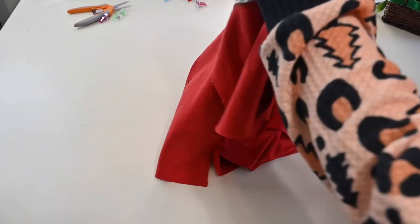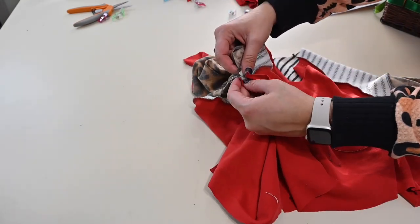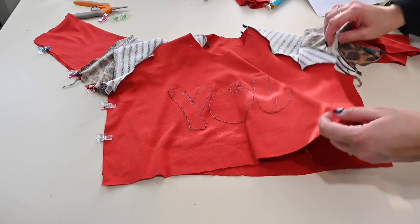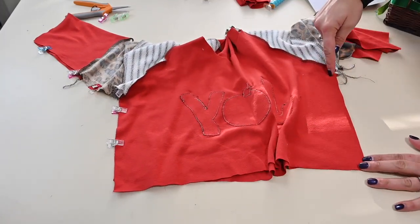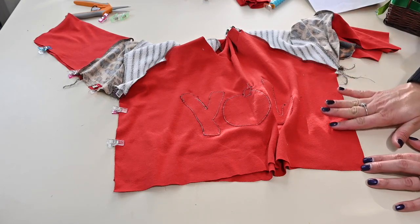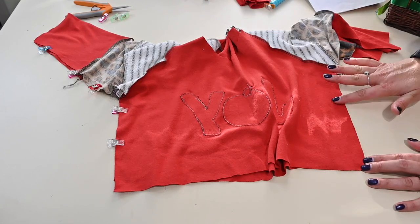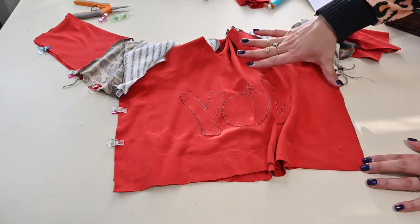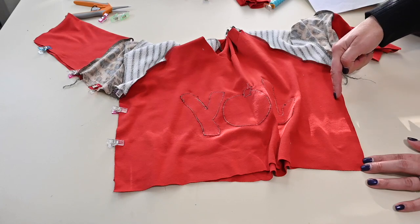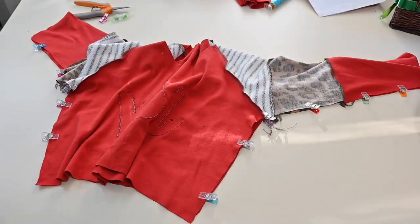Now that our sleeves are sewn, we can sew the bodice front and back right sides together on the outer edge, matching that armpit seam and the sleeve seams. This is where, if you want the top to be a little more fitted at the side, you can start going in a little bit at the waist. Sometimes I'll sew the sides first, then put it on backwards and pin how tight I want it, and then sew along that line. This top is a fairly straight fit — not really tight at the waist — so if you want it tighter you'll go in a little bit. I want it a bit looser, so I'm just doing straight seams here.